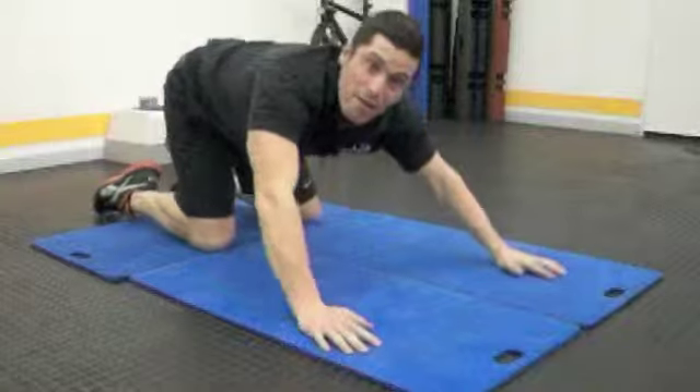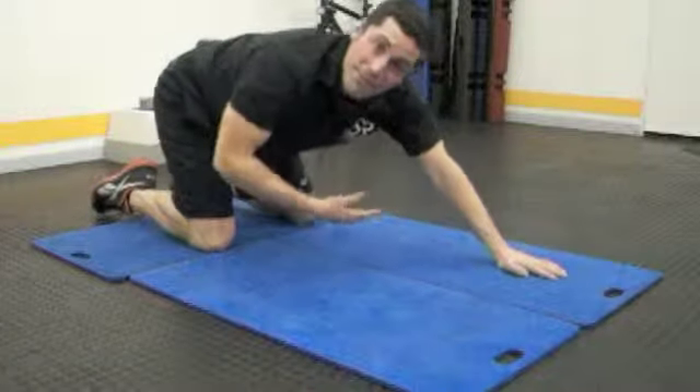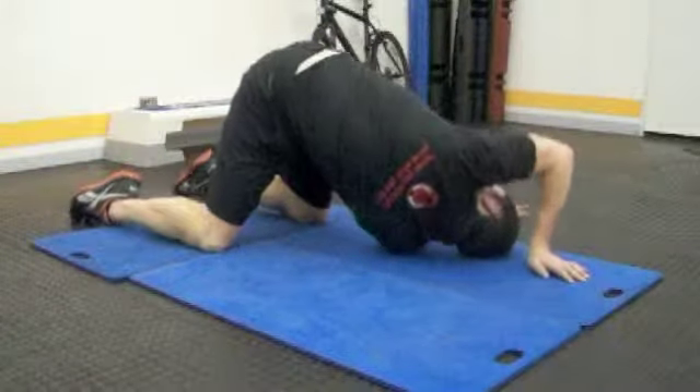It's very important that on every single point you try and breathe out.